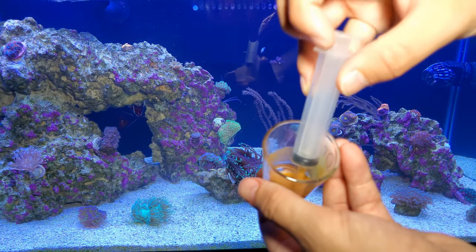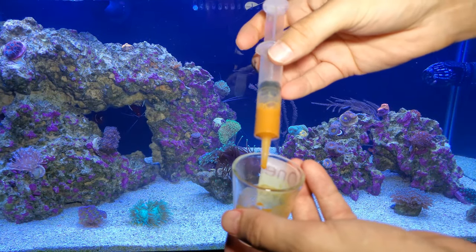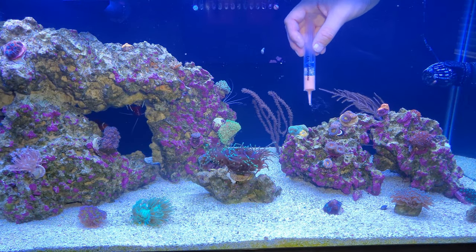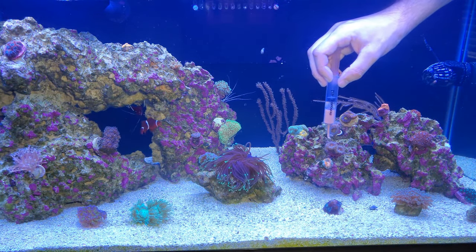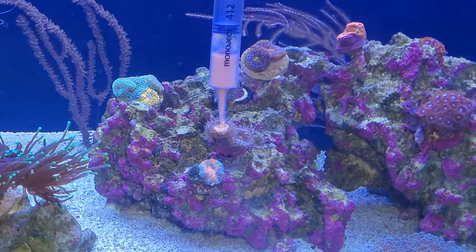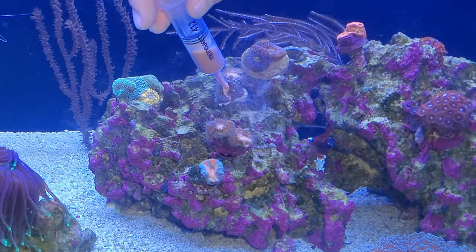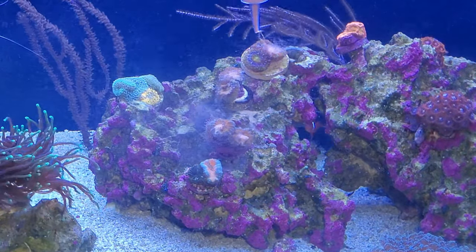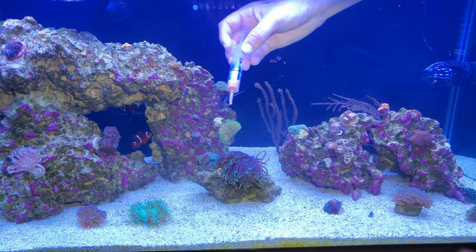I'll take this pipette and suck up as much of the Reef Roids mix as I can, then take the syringe into the tank to hand feed everything. I go right up next to the acans and you can see them grab it. I spray it all on the tentacles to let them know it's there. The clownfish is right up on it.